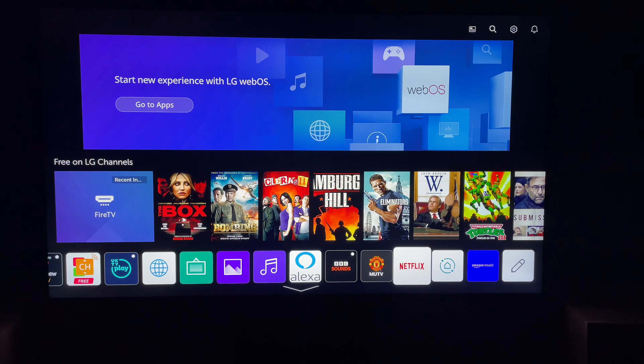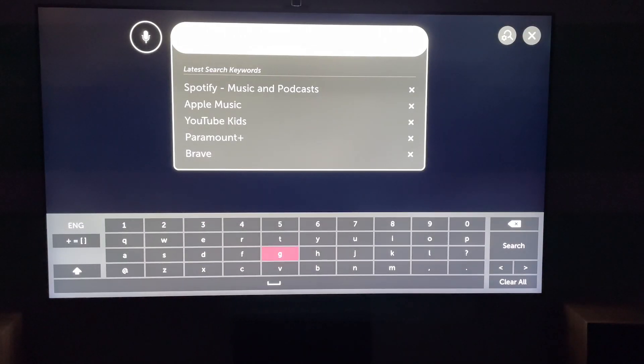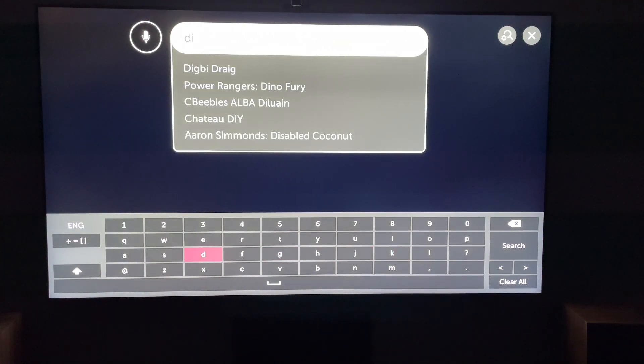First things first, you want to press the Home button on your LG Smart TV. This will take you to the app page. Then once you're on the app page, you want to come up to the top here and select Search. The search box will come up and you want to search for Disney Plus.